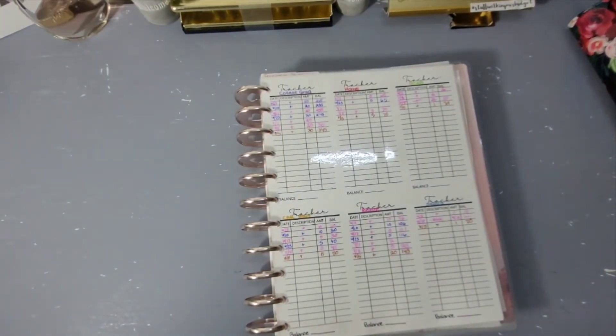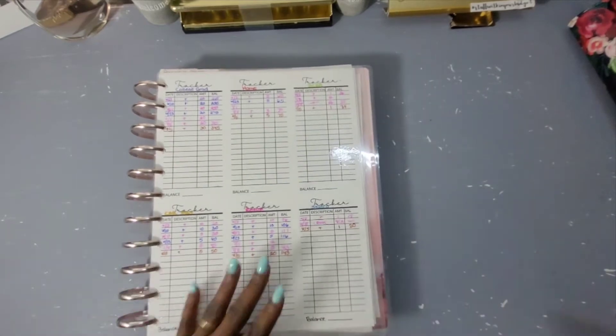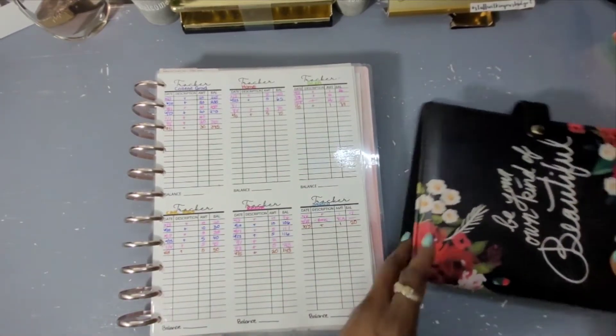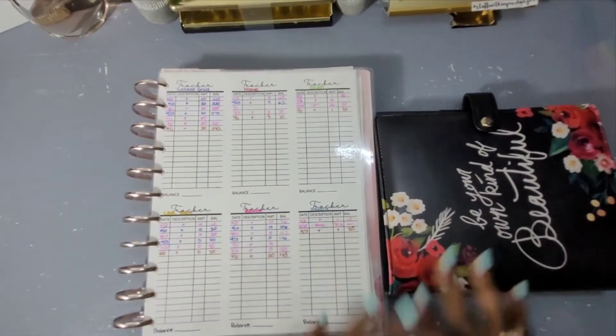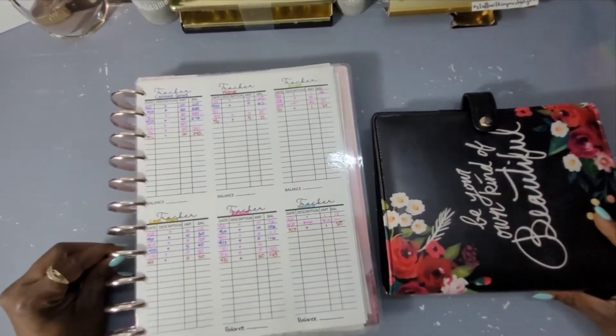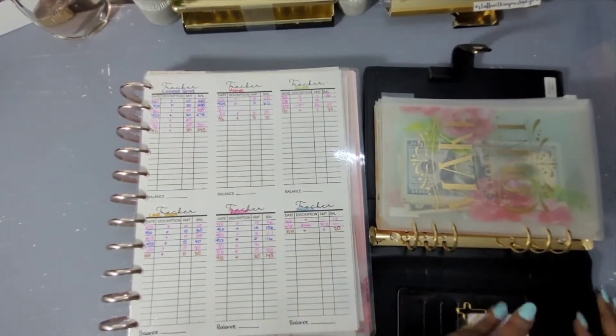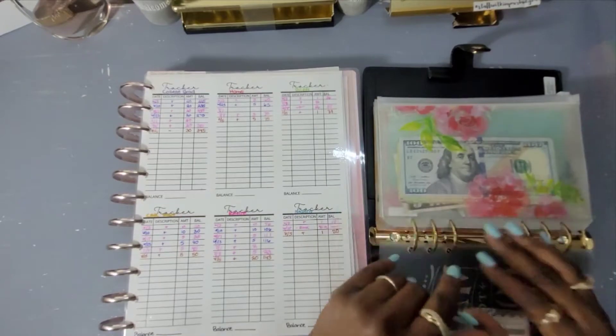This is for sinking funds stuffing. This is going to be like an update plus a cash counting video as well, for those of you who like to count the cash. So let's do that.